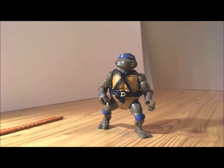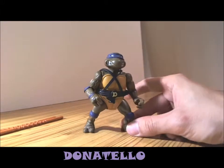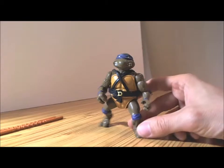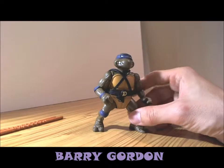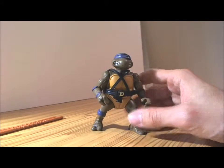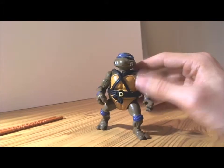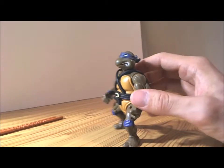Hey folks, here I have Teenage Mutant Ninja Turtle Donatello. Donatello was originally voiced by Barry Gordon, and he was basically the scientist of the group out of his brothers — like the evil scientist. He was my favorite turtle. I liked Donatello; I liked the way he looked and everything, the coloring as well.